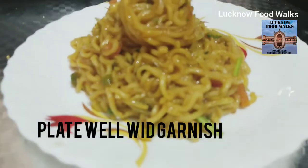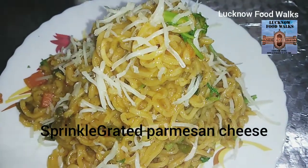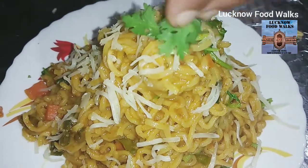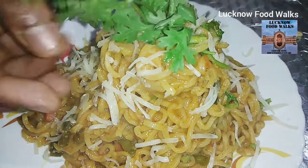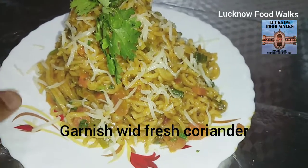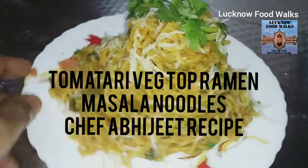Now we will add Parmesan cheese and fresh coriander leaves. So as you can see, our Top Ramen Magic Masala, Chef Abjit style, is ready to eat.